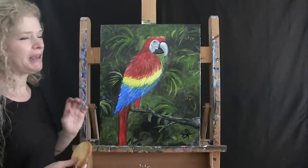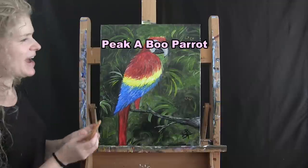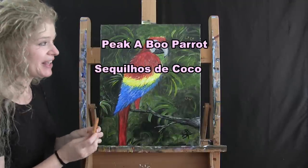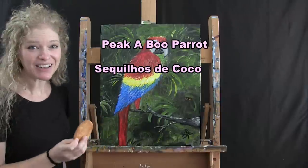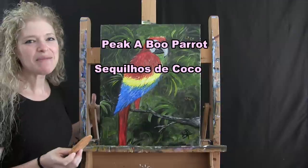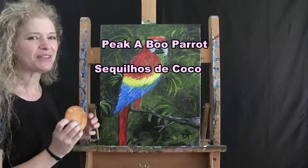Today we are painting a peek-a-boo parrot and I'm going to be eating these delicious saquillo de coco cookies, which are popular coconut cookies in South America. There is a reason why I'm painting this image today, which I'm excited to share with you.